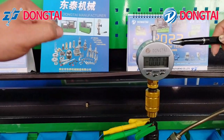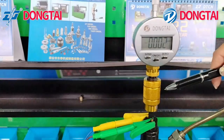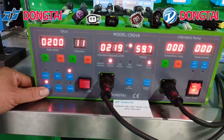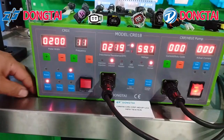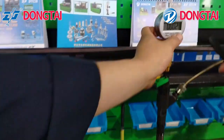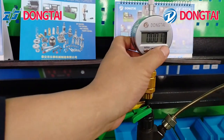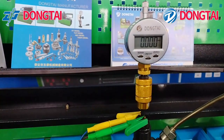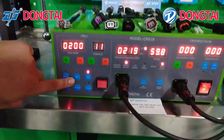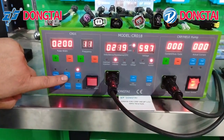The dial indicator and the AHE mirroring tool. Choose the AHE function and the brand of injector. Make the dial indicator to zero. Press the electromagnetic button.